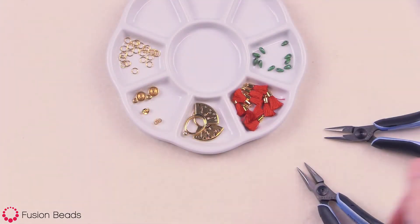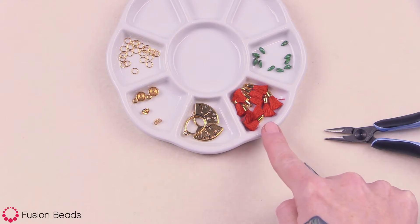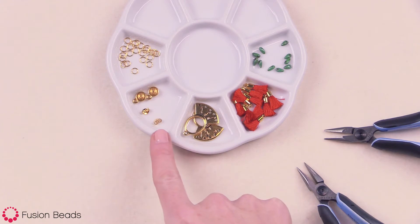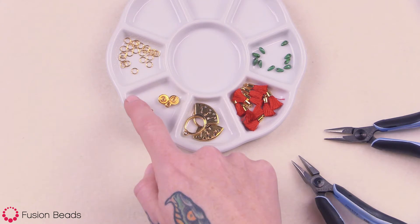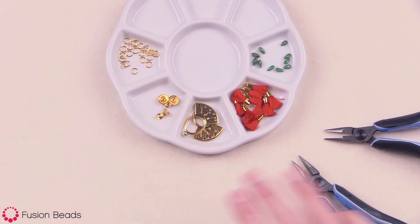To make these earrings, you're going to need 10 of the six millimeter opaque turquoise Picasso mini dagger beads, 10 of the 17 millimeter crimson embroidery thread tassels with the gold caps, two of the 30 millimeter antique gold ethnic ring fan links by TierraCast, 11 millimeter gold earring posts, five millimeter gold clutch earring backs, 22 of the five millimeter gold 21 gauge open jump rings, and two pairs of chain nose pliers. You can find all of these products and tool links in the description below.